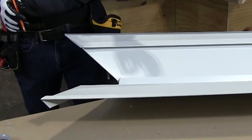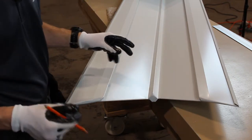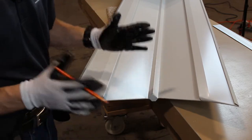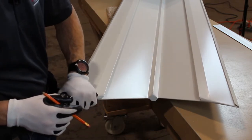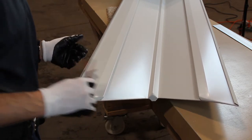Now we have a finished cleat valley, where I've folded over all the different layers so that they can clip onto the D-style eave trim, and I've closed the W so that when you look up you don't see a large opening in the middle of the valley. Now we can go ahead and install it, and then we can start running panel.